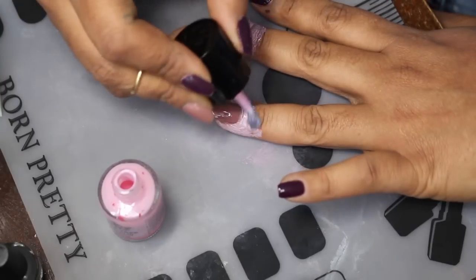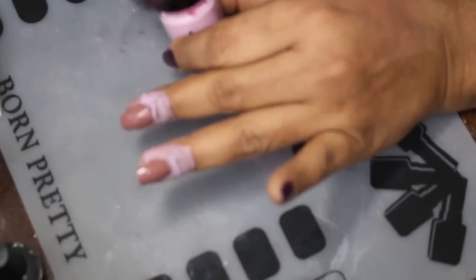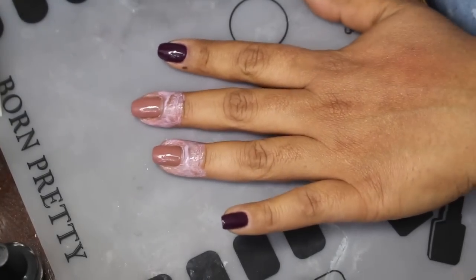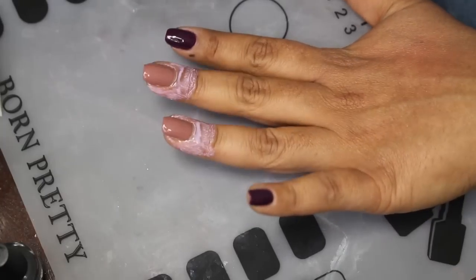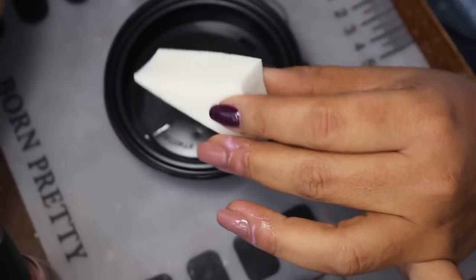There was another manicure — a smoosh mani — that someone asked to see as well. I will do that video, possibly next week. I've just been so short on time, working the next four days. So getting my polish onto my sponge here.